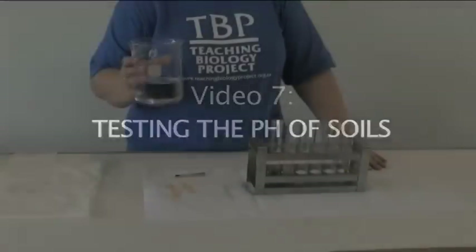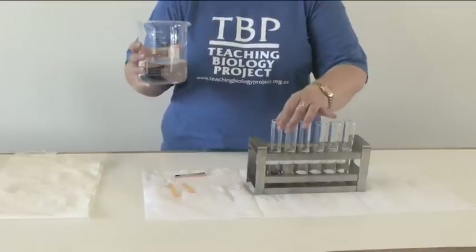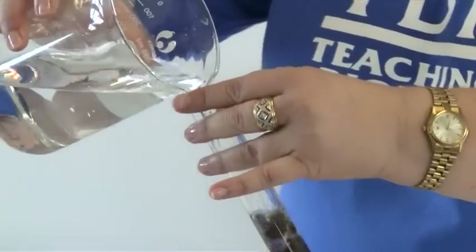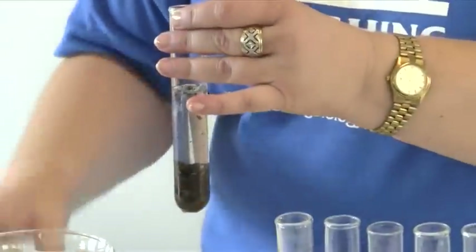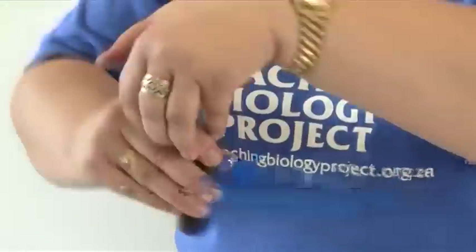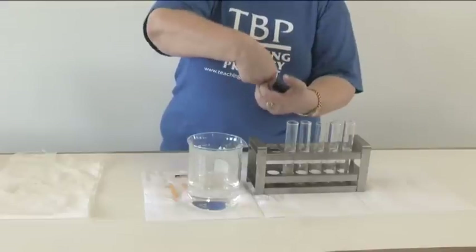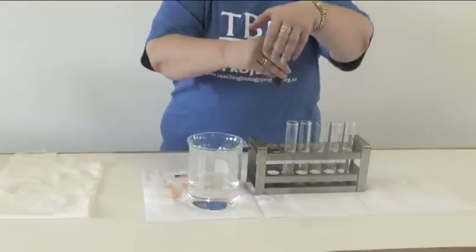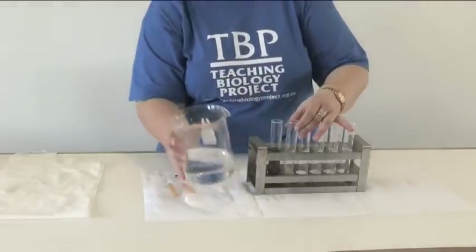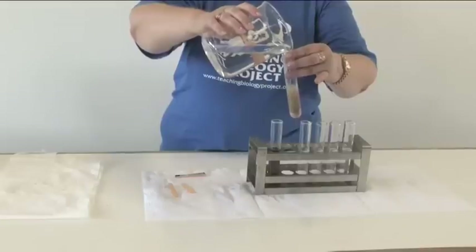We can determine the pH of soil more exactly when we use an indicator such as a universal indicator. To do this, we pour some water into a test tube and shake the soil with the water. This is to let the salts dissolve in the water, because we can only test pH if we have a solution.